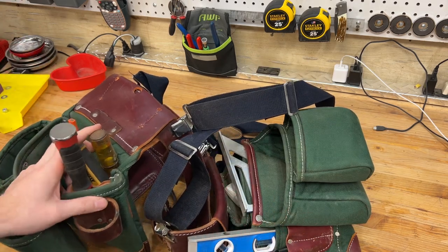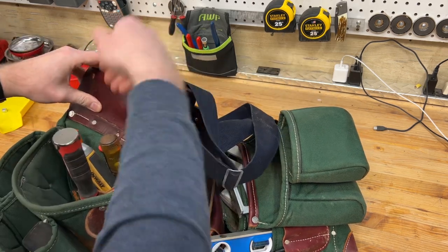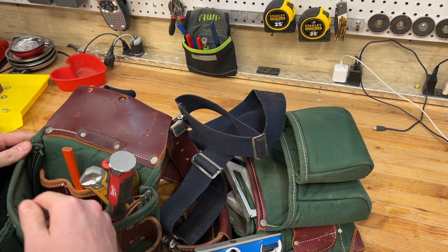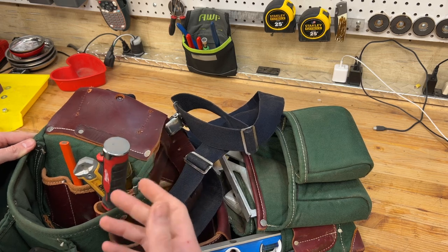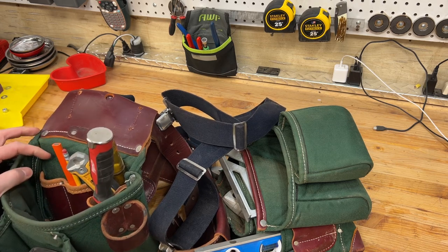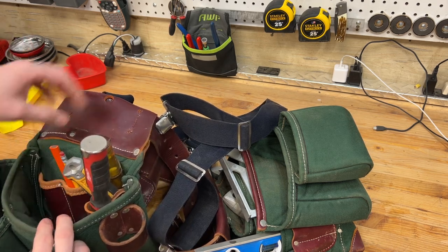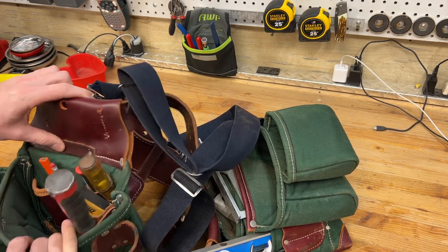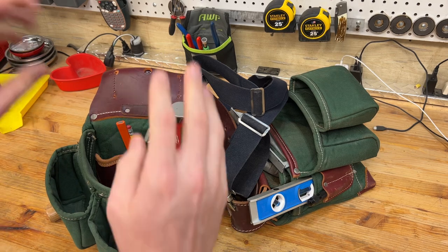I did make a modification to the bag when I first bought it. It comes with a leather tape loop — a tape measure pouch. I didn't like that because this is kind of the main pocket on my right-hand side bag. I cut that leather off, which gave me a lot more access in and out of here, because it was kind of big, it would stick out and block a lot of these tool loops. I always just keep my tape measure down in here. Let's kind of start here and work that way.